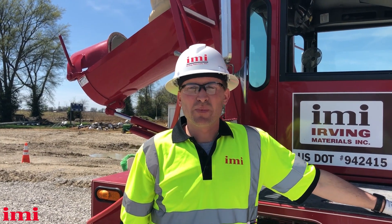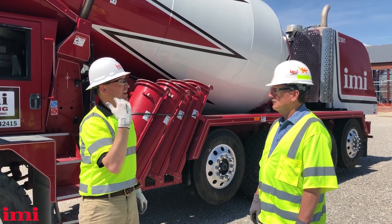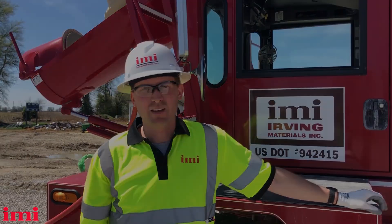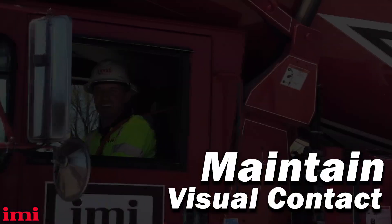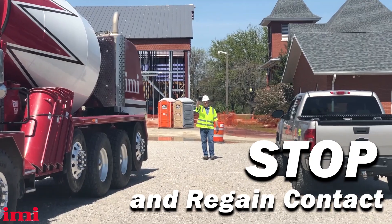Another technique you can use when backing up is the help of a spotter. Before you even start to back up, have clear direction for the spotter so you both understand what your hand signals mean. When using a spotter, always maintain visual contact. If you lose contact with your spotter, stop where you are and regain contact.